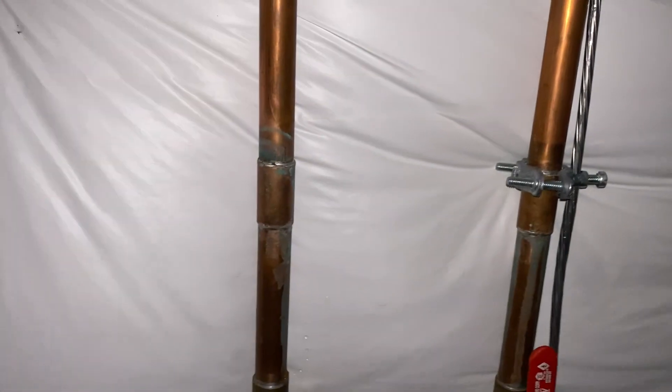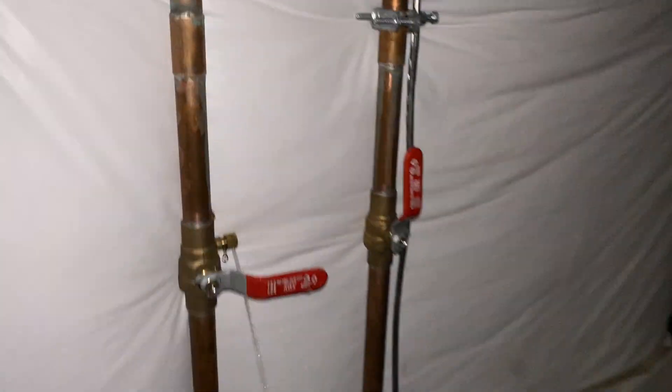Then get back down in the crawl space and open the bleeder valve. It's the same bleeder valve we started with. You just take it off, let it drain out, and then screw it back on lightly so that water is still able to come out if any gets trapped.